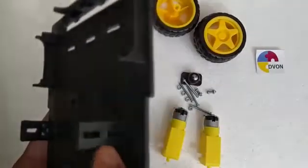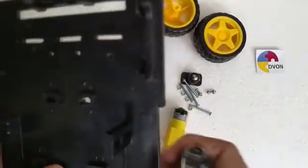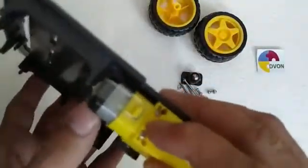In this video, first I am going to show you guys how to assemble the motors on the base. Pick up the motor and attach it with wedges on the base, and make sure that the holes of the motors and wedges are matched perfectly.